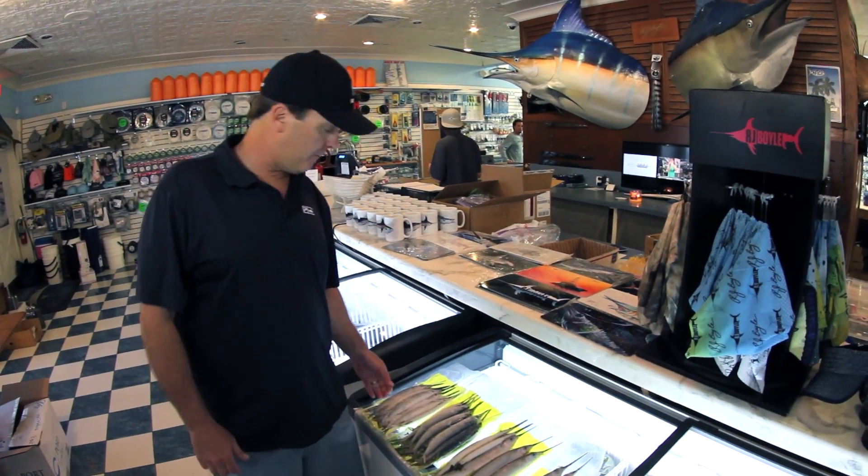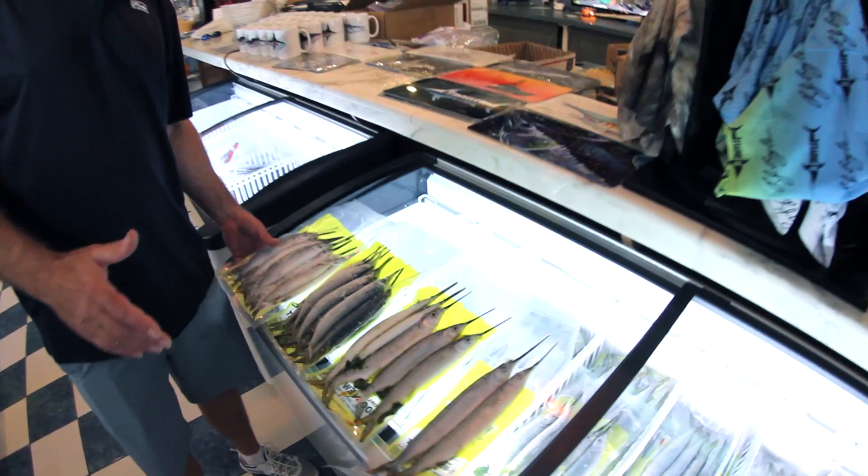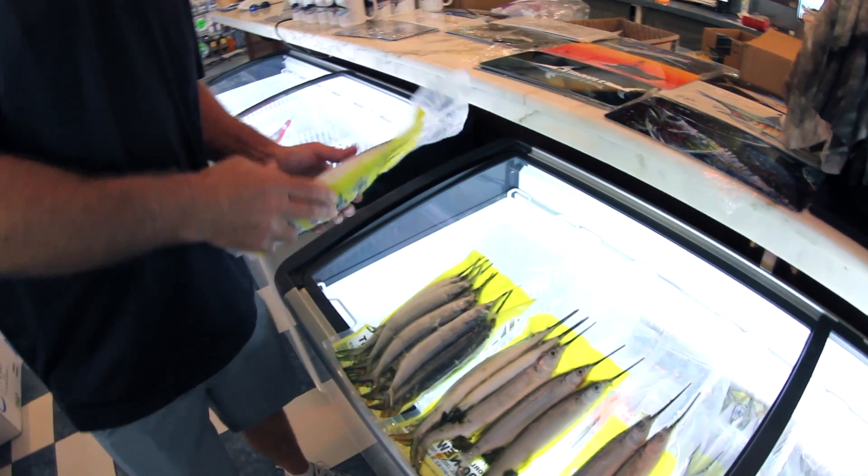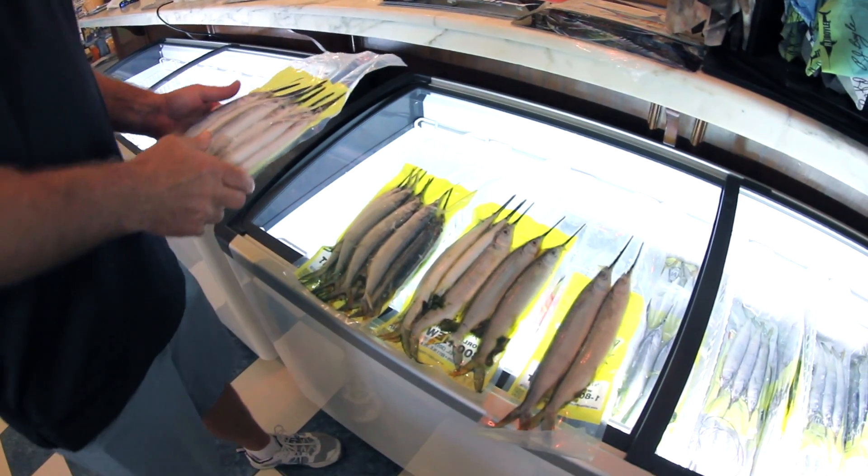We're here at RJ Boyle Studios in Pompano Beach, Lighthouse Point, Florida, and we're going to talk a minute about ballyhoo selection. When you go to a tackle shop and select your ballyhoos, they're basically going to come in four or five different sizes.